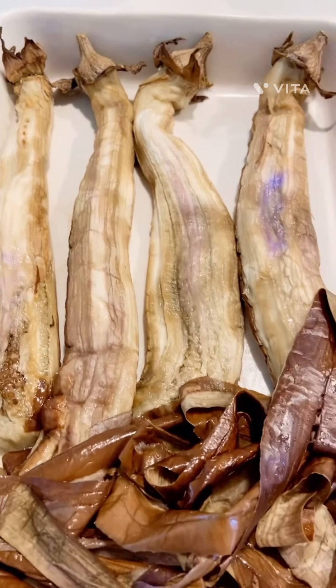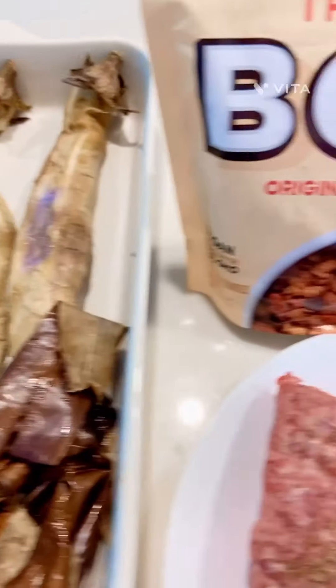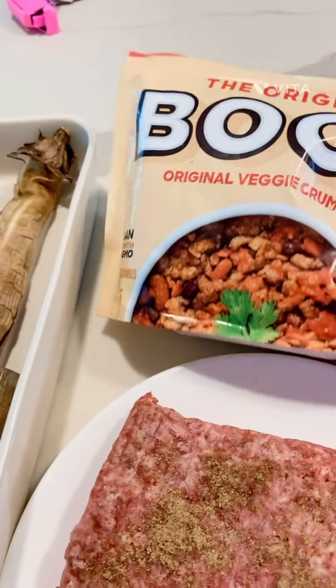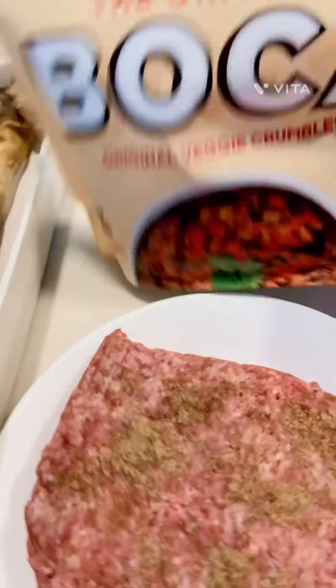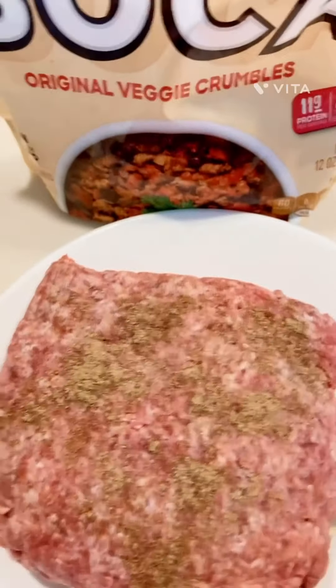Hi guys, I have here eggplants, the skin, ground beef, and I want to hide that from the kids. So let's go guys, come with me to cook this one — how to cook this eggplant.